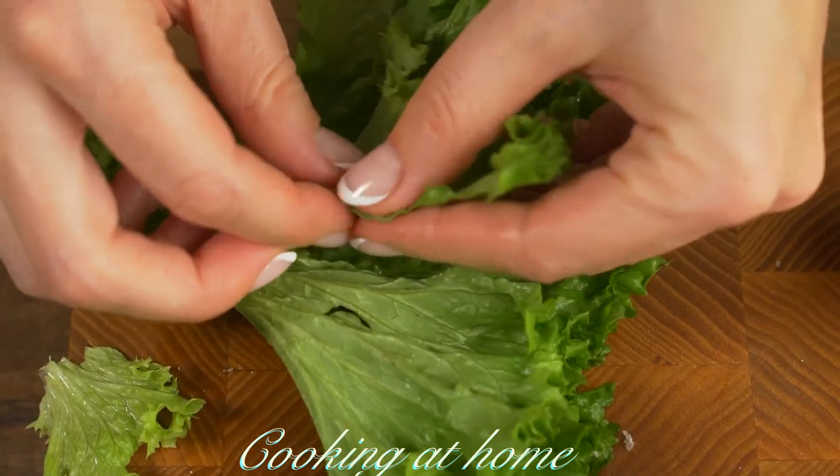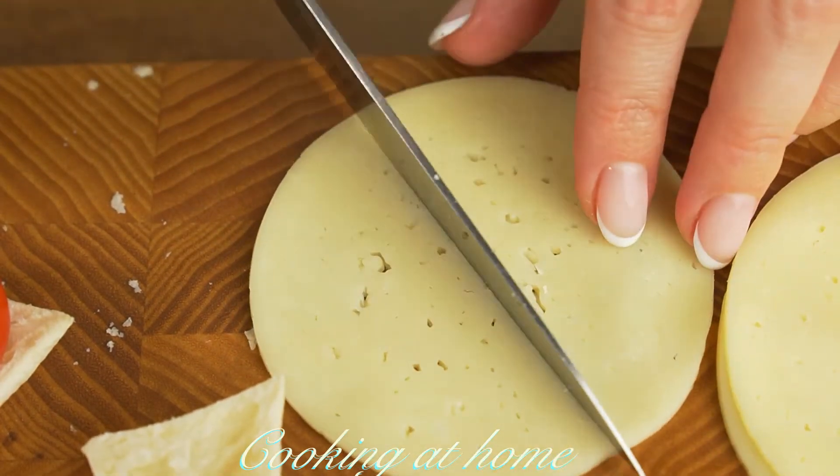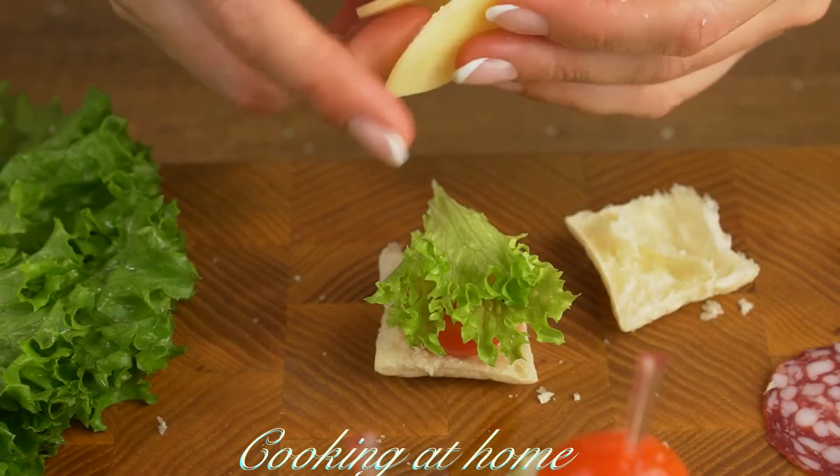Then add some leaves — I'm using salad leaves — and one-fourth or half of the cheese.